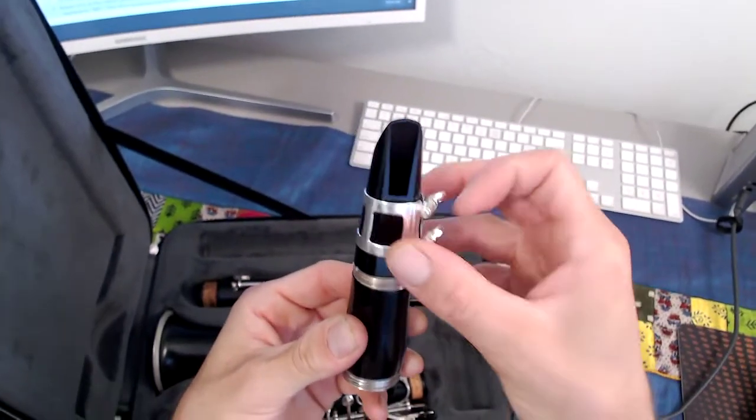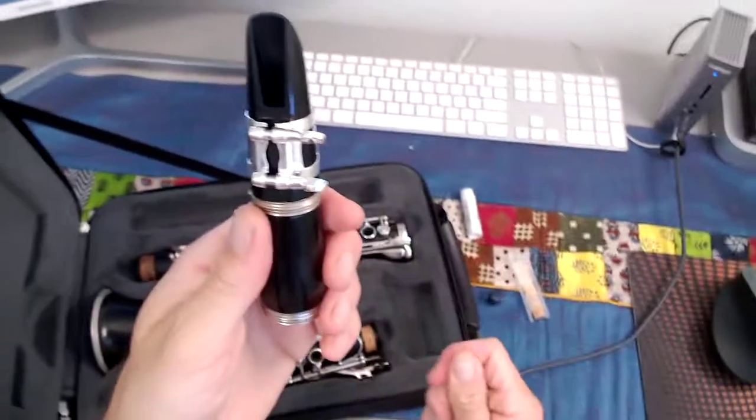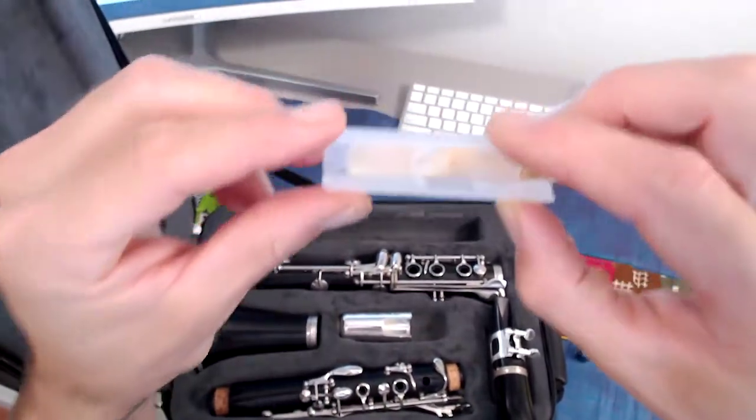I always tell my students: ligature on the mouthpiece first, then reed, so that you don't chip the reed. We're going to place our mouthpiece down for just a second, and we'll grab our reed.